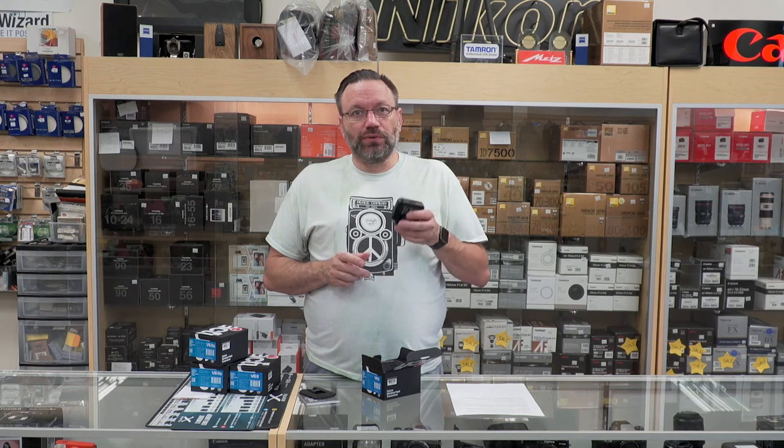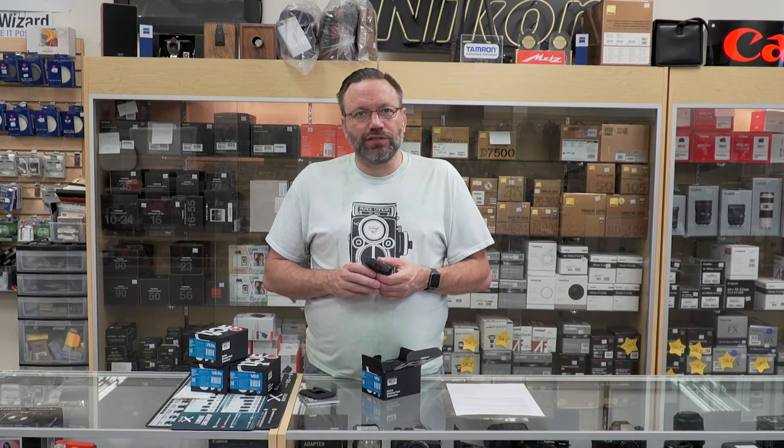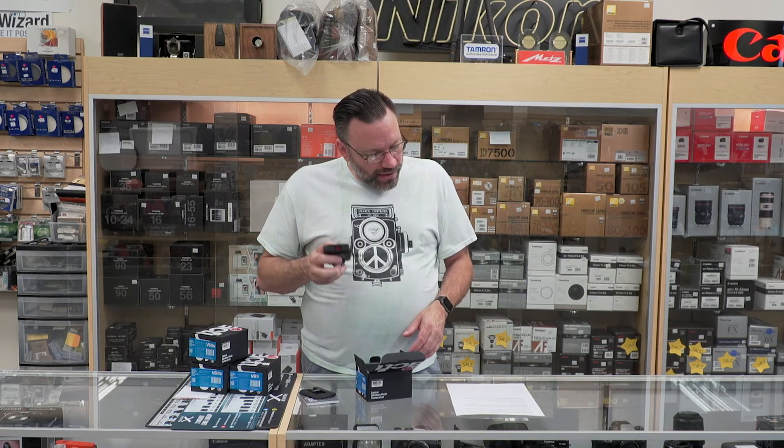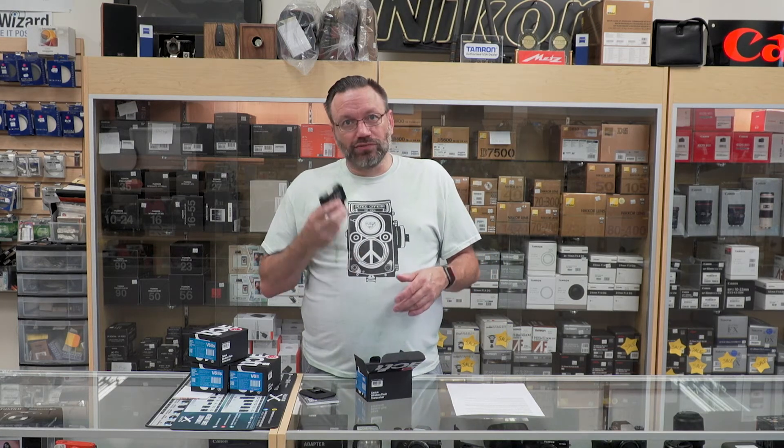This will do high-speed sync unless you have a Fuji X-E2 — as of right now, that is not supported on that camera, but I'm hoping that in a future firmware update that will be resolved. With these triggers, you can set up to 16 channels or three groups.